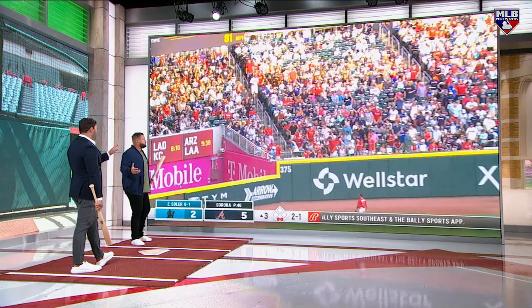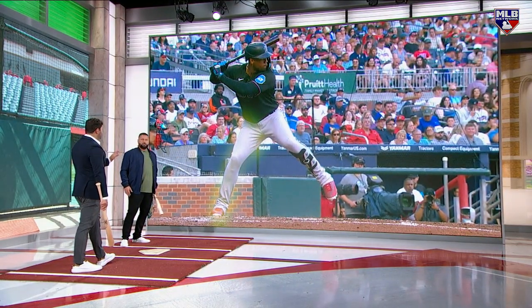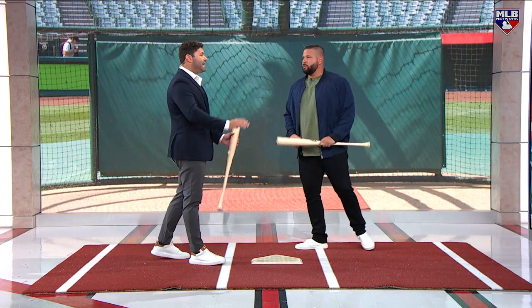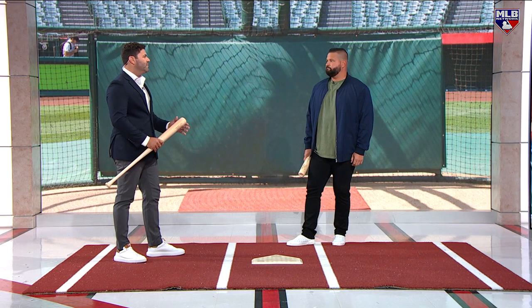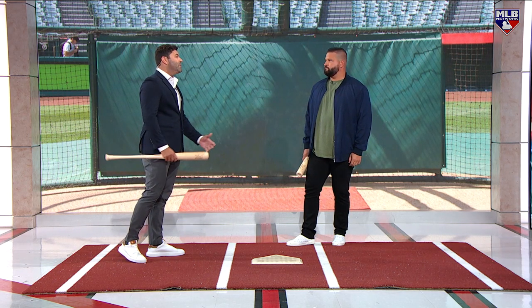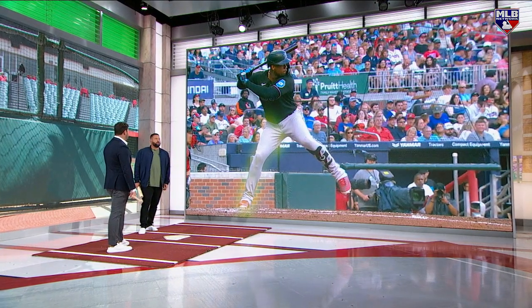Facing him quite a few times when he was in Kansas City — the thing about him was always about the chase. You were always trying to get him to chase; that was his weakness. Once he stopped doing that and started having that pitch recognition, there really wasn't much you could do trying to get him out away because he wasn't chasing that pitch away.